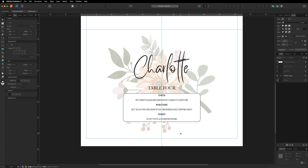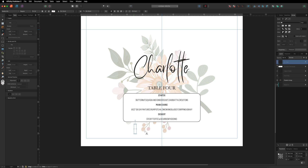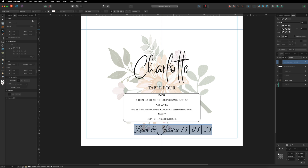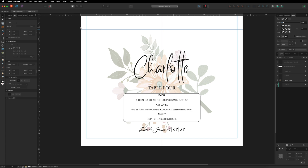The design is nearly finished. I'll add the bride and groom's names and a date at the bottom using the Artistic Text tool. I'll type 'Liam and Jessica' with a random date, select all the text, and change the font to 'Great Vibes' for a handwritten look. Resize and position it subtly toward the bottom of the design. Since we set up margins earlier, none of our content will be cut off.